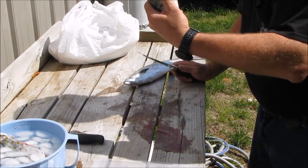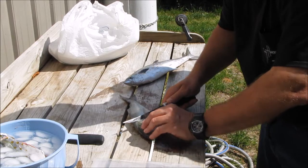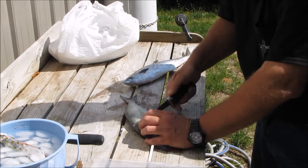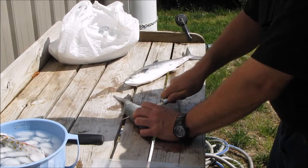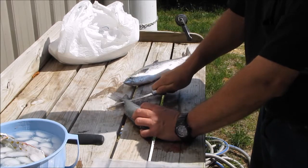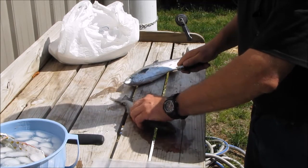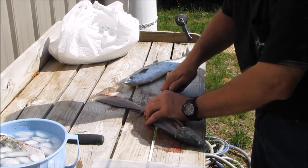Now I'm cleaning a little bluefish. Let's see how I do this one. Instead of scaling them, I'll skin the fish. There's mostly a bad substance in the skin of the fish — PCBs and that kind of stuff, any contaminants in the water.